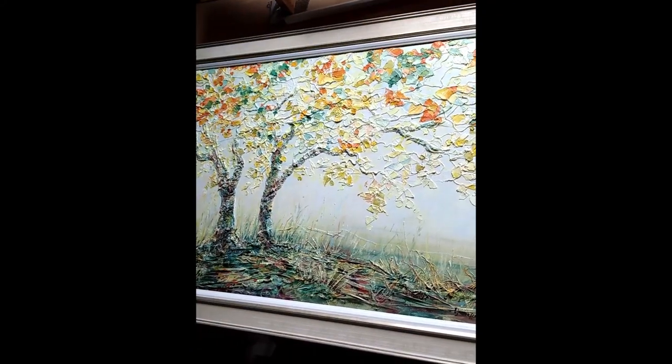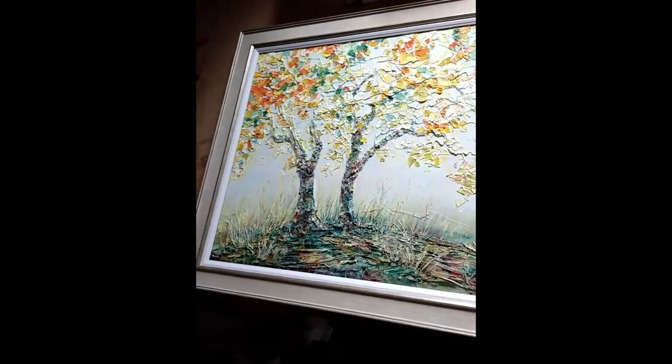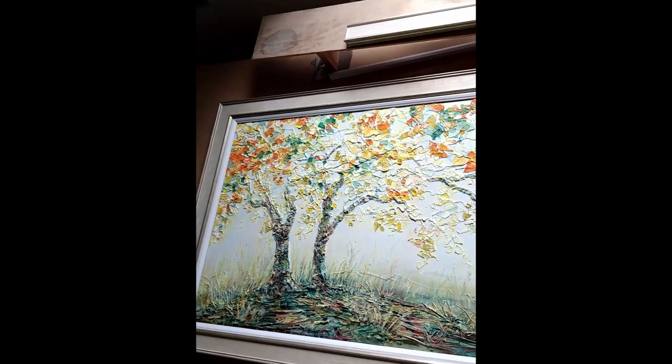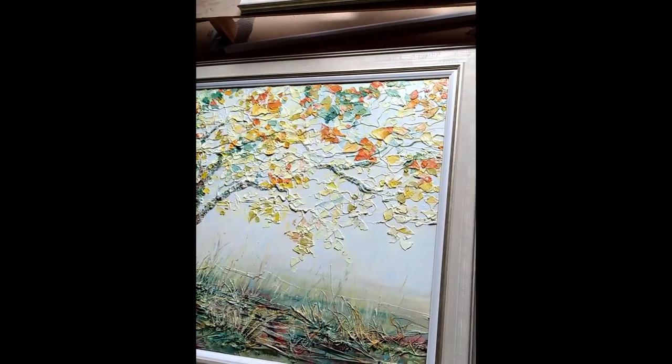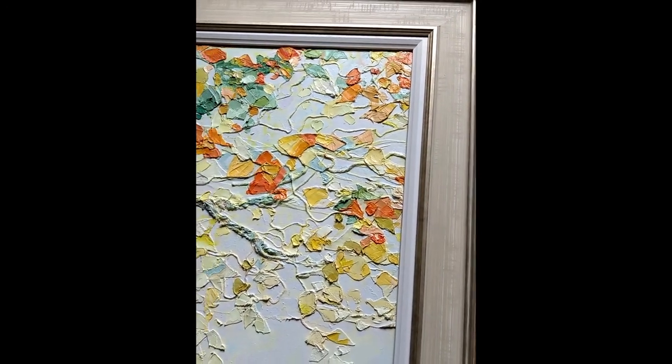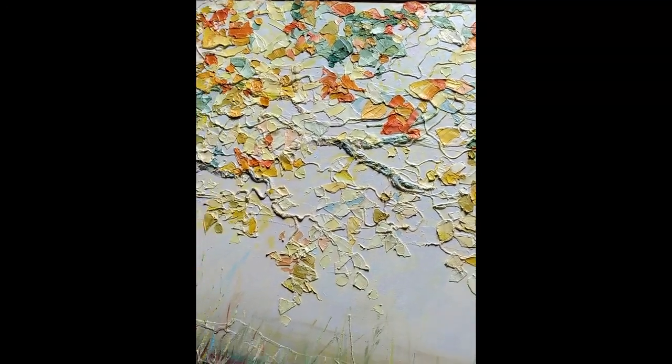There you go, it's framed — looks fantastic. I can't show it all to you in this though. Really nice frame my amazing partner makes. Ready for the galleries.